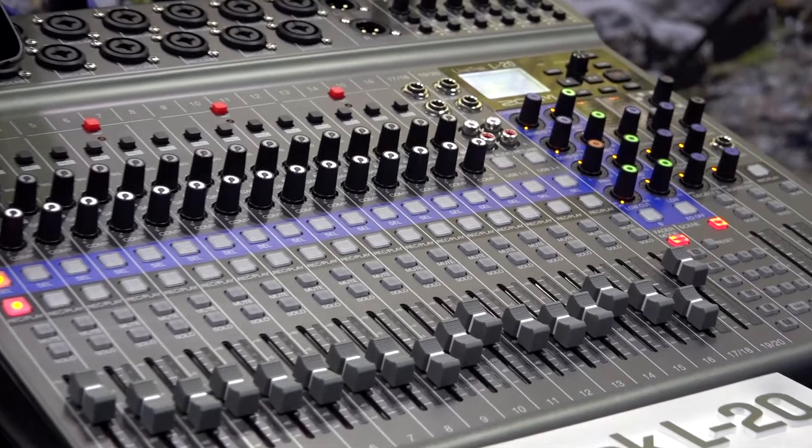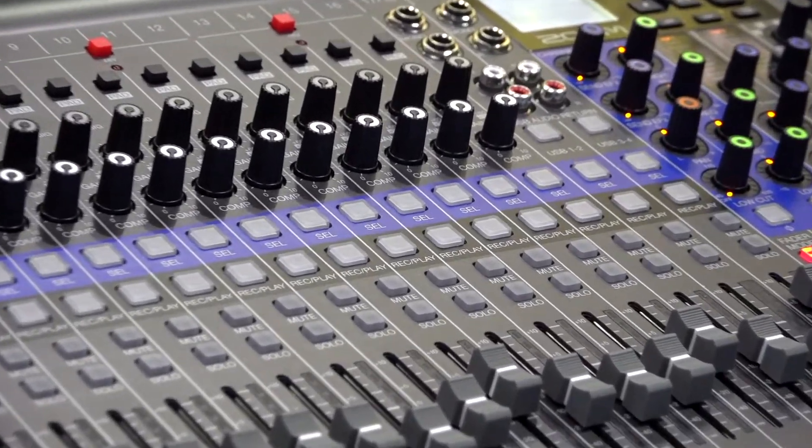Hey everyone, this is John from Zoom, and I'm here with TechNec at AES, and I want to show you guys our new L20. This is Zoom's follow-up to the popular L12. It's a live mixer, recorder, and audio interface.